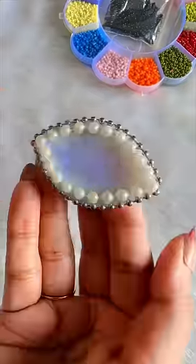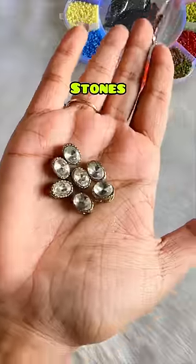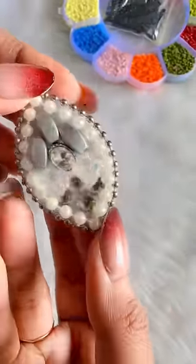Whatever is available, use everything — we have made it very luxury. So whatever fancy beads, stones, or anything, let's glue everything. Diti, put clay on it. Oh no, Baba, it will be fun with clay! So we have one wing ready.